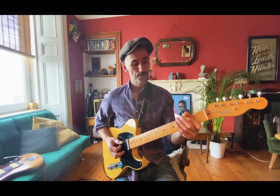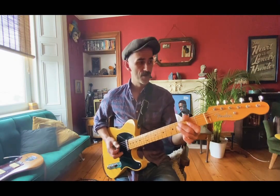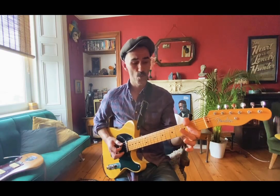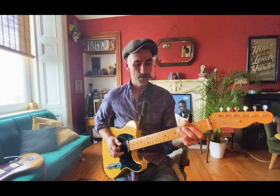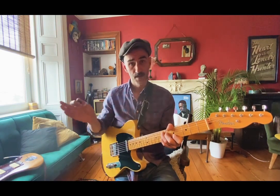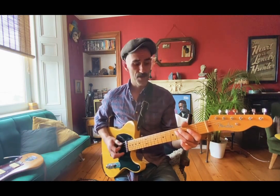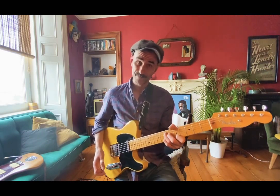And for the turnaround there, you've got one bar on the A — 1, 2, 3, 4. So you're just going to walk up, kind of on beat 3, landing up there on the 5 chord.